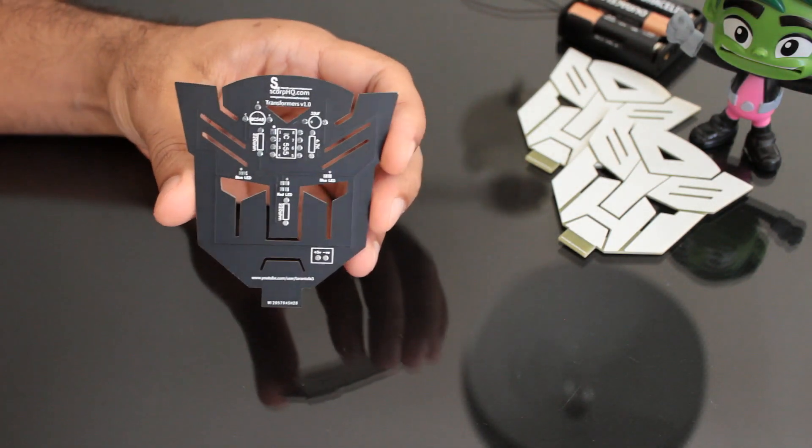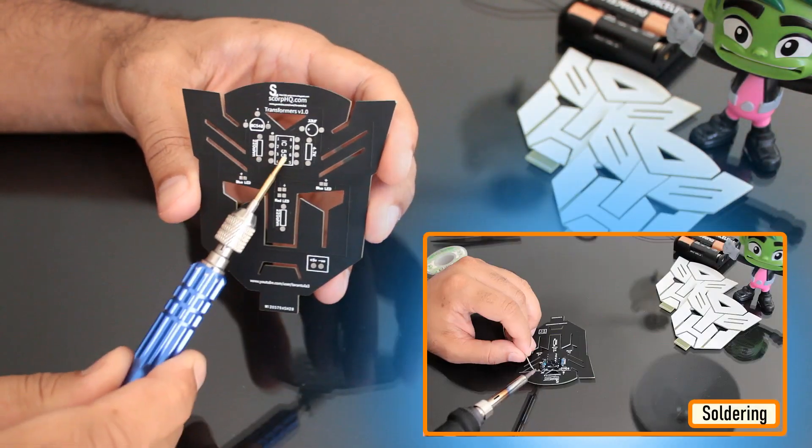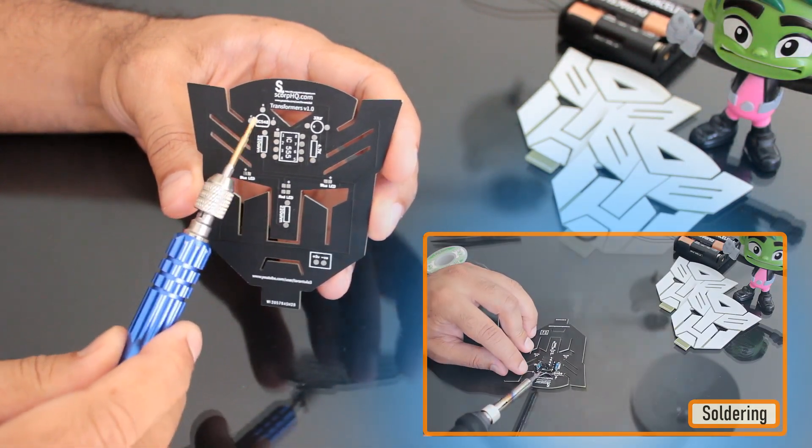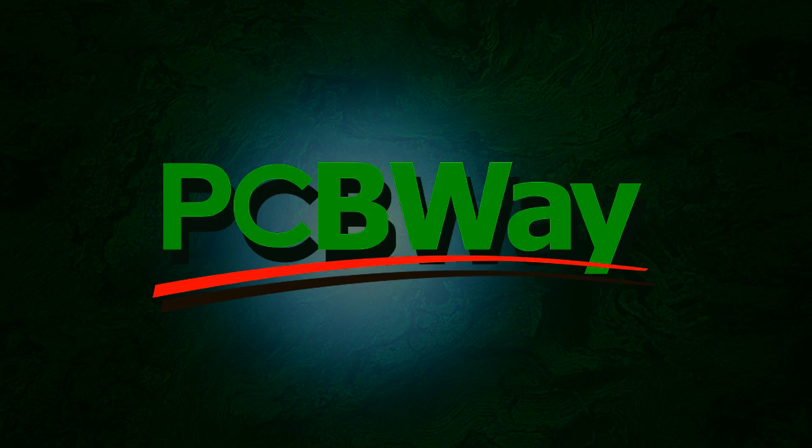In this tutorial, I'm going to show you guys how to design this Transformers PCB badge and how to solder the components to it. This video is sponsored by PCBWay.